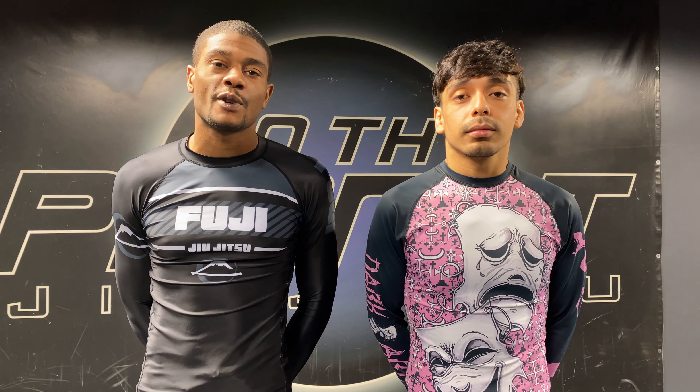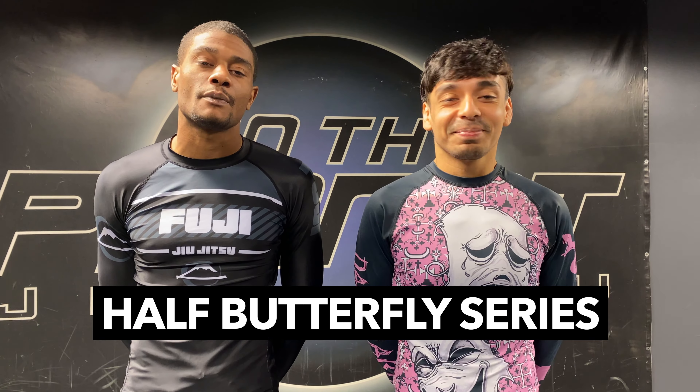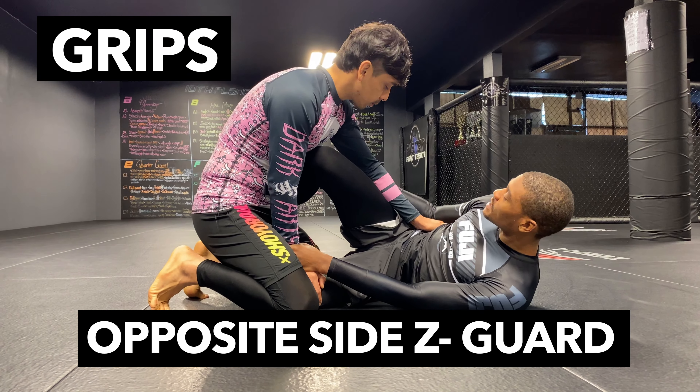How you doing guys, this is Dark Arts Library. I'm Marvin Castell, this is Juan Dolo. Today we're gonna be going over some half butterfly series.